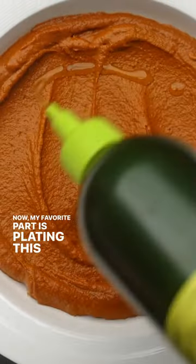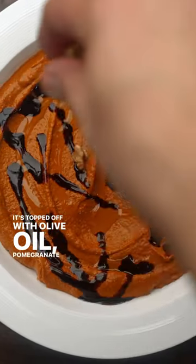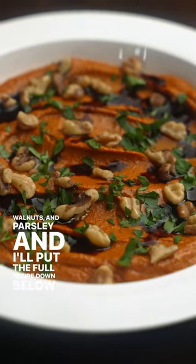My favorite part is plating this up — it's an absolutely stunning dish. It's topped off with olive oil, pomegranate molasses, walnuts, and parsley. I'll put the full recipe down below for you.